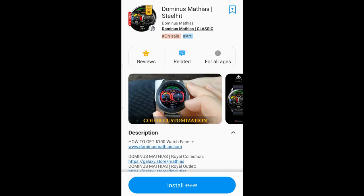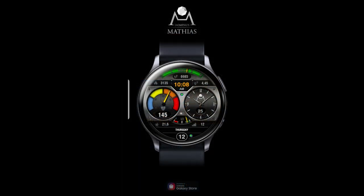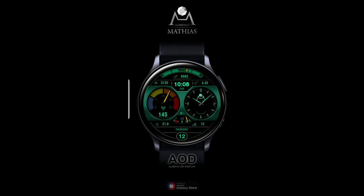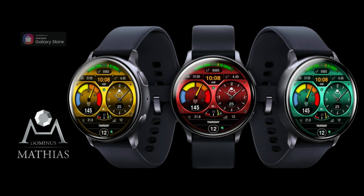Hey guys, welcome back to Jibber Jab Reviews and happy Monday to all of you! I can't think of a better way to start off a new week than with freebies. I'm really thrilled to show you another one that's on a limited time promotion, which means you won't need any coupon codes — it's just going to be a straight free download for a couple more weeks, then it switches back to paid. In the Canadian Galaxy App Store, this one is over $12, so adding it to your collection for free is pretty sweet.